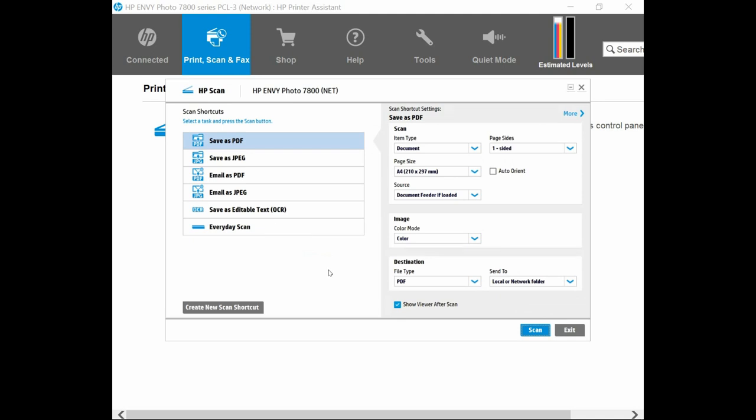From the Scan shortcut, select Save as PDF. Item type is Document, page size A4. And for the page type, you need to select two-sided, manual.